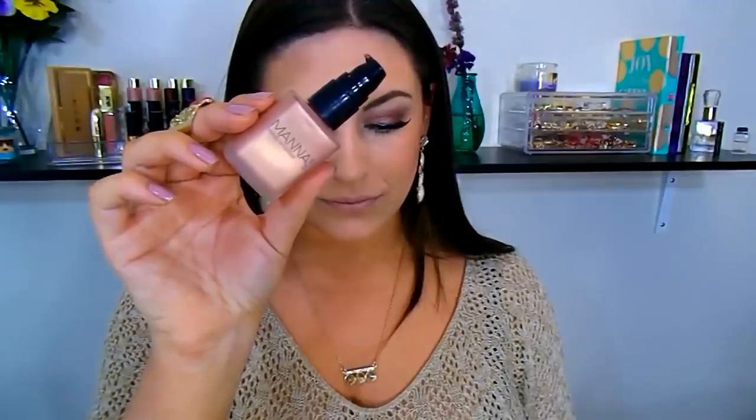Now that all the cream products are on, I set everything with the Maybelline Fit Me pressed powder in shade 220. I love this and use it every day — it's really good at mattifying the skin. Then I wanted even more warmth, so I went into the Bellissimo Bronze blush by Milani to warm up the face once more, which really completes the whole face look.